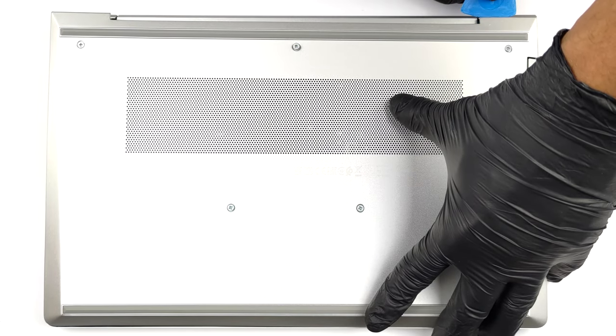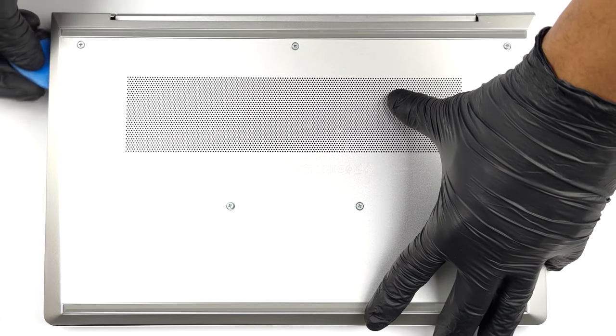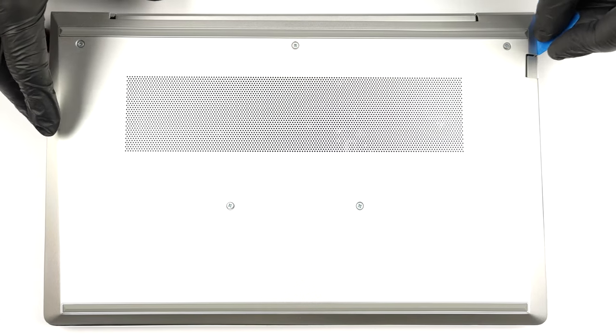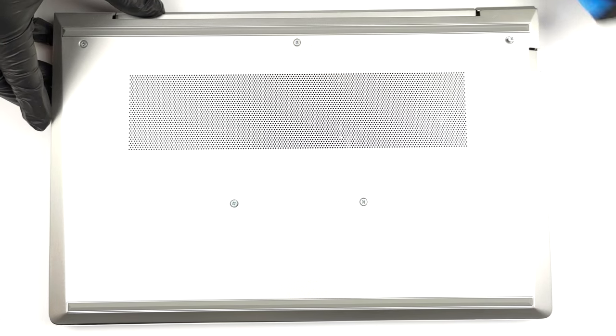To access this notebook's internals, you need to undo 5 captive Phillips head screws. Then, pry the bottom panel with a plastic tool such as a guitar pick. It would be best to start from the back.